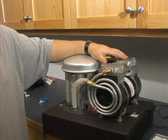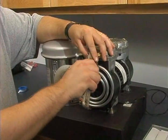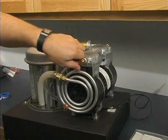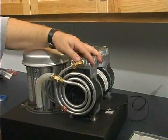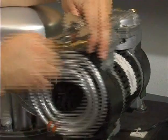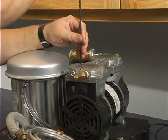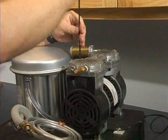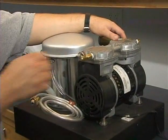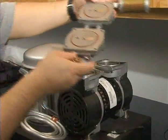Now we're going to go ahead and rebuild the compressor. We'll start by gaining access to it and loosening up the output fitting. After the output fitting has been removed, we'll remove the four screws from each head of the compressor. After the screws are removed, we'll simply lift up the plates and set them aside for a moment.